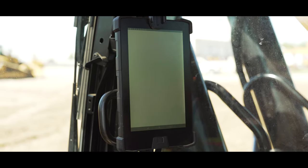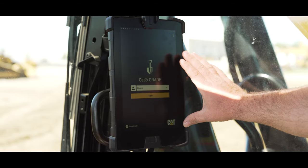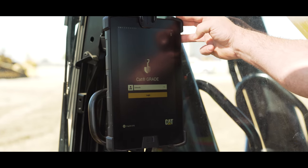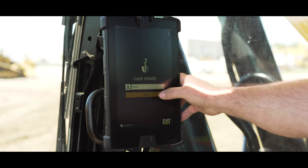It'll log in — we'll just tap on it just like you would any app. Once it logs in, it'll bring up a login screen. You can have multiple different users and multiple different passwords. Most people really just want to log in and go to work, so it's set up for one login. We'll tap login.